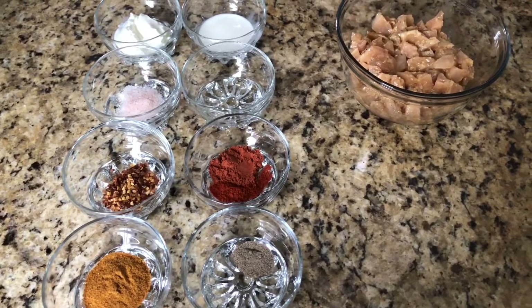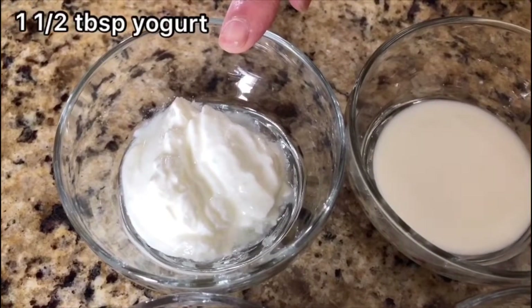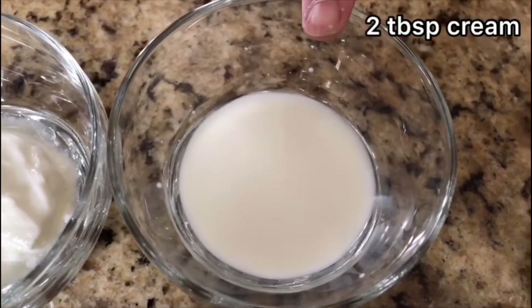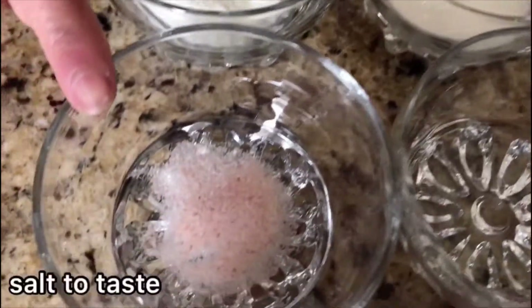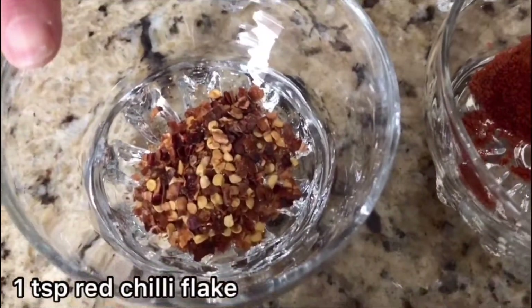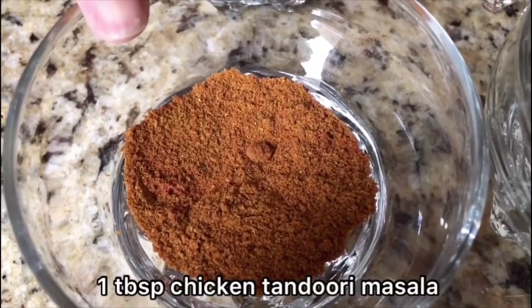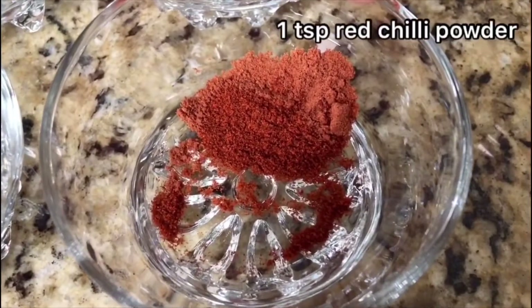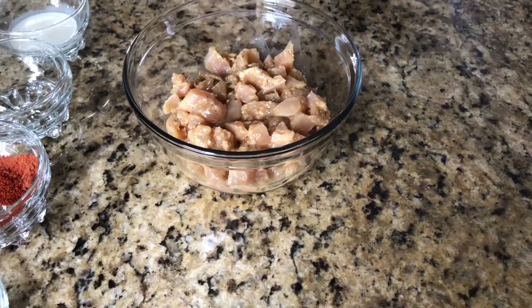Here I have a one-pound chicken. I marinate it with garlic and ginger paste, one-and-a-half tablespoon yogurt, two tablespoon cream — you could take any cream, I took a 10% cream — salt to taste, one teaspoon chili flake, one tablespoon chicken tandoori masala, half teaspoon black pepper, one teaspoon red chili powder, and one tablespoon vinegar.